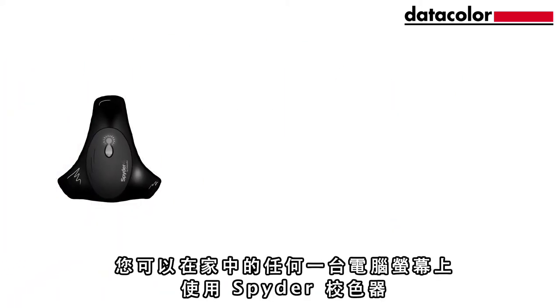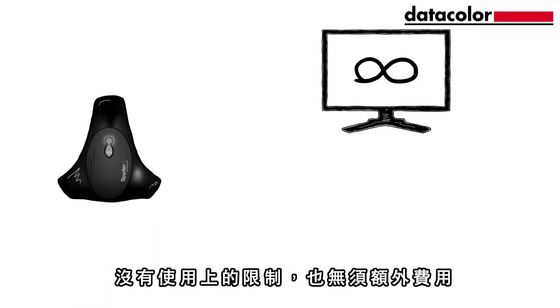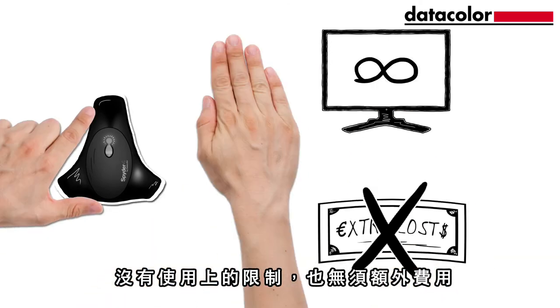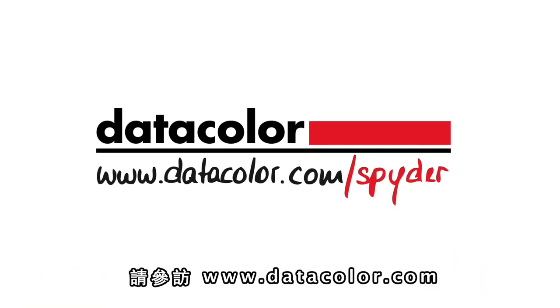You can use the Spyder Calibrator on any computer monitors in your household. No unit limitations and no extra costs. See what calibration products from Datacolor can do for you at www.datacolor.com.